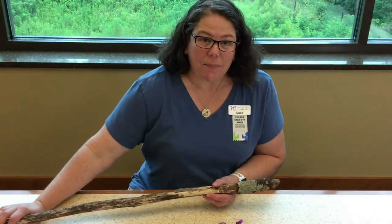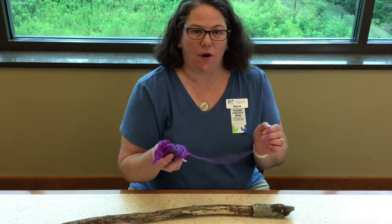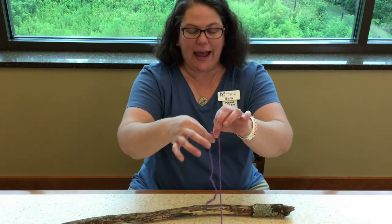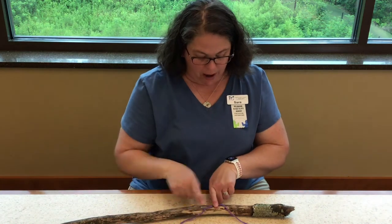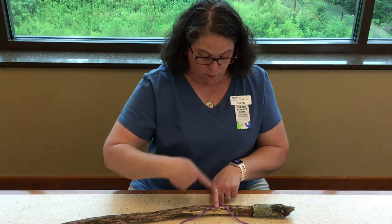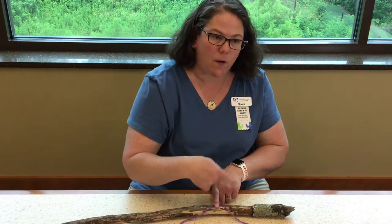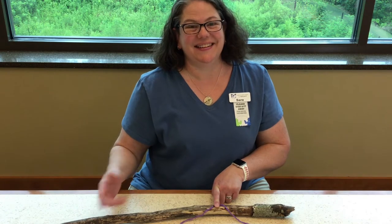The first step, if you're not going to paint, is to wrap the handle with yarn. I'm going to leave a tail of yarn hanging from the bottom of the grip area, then wrap all the way up, turn around, wrap all the way back down, and I should have a tail left to tie off.